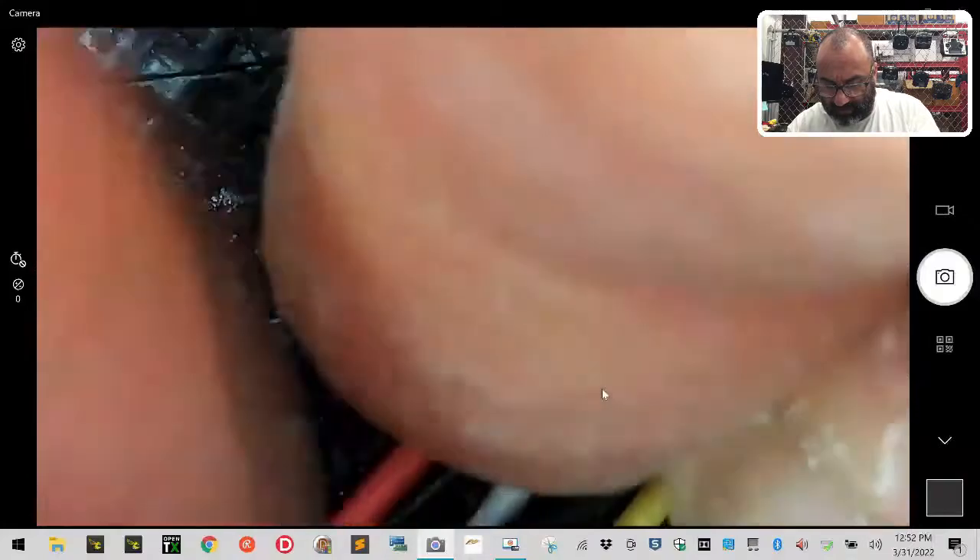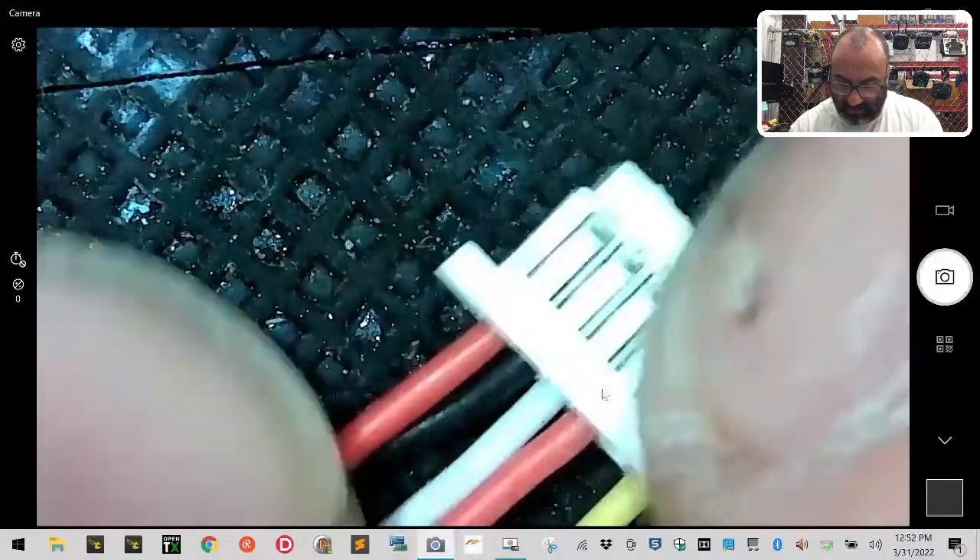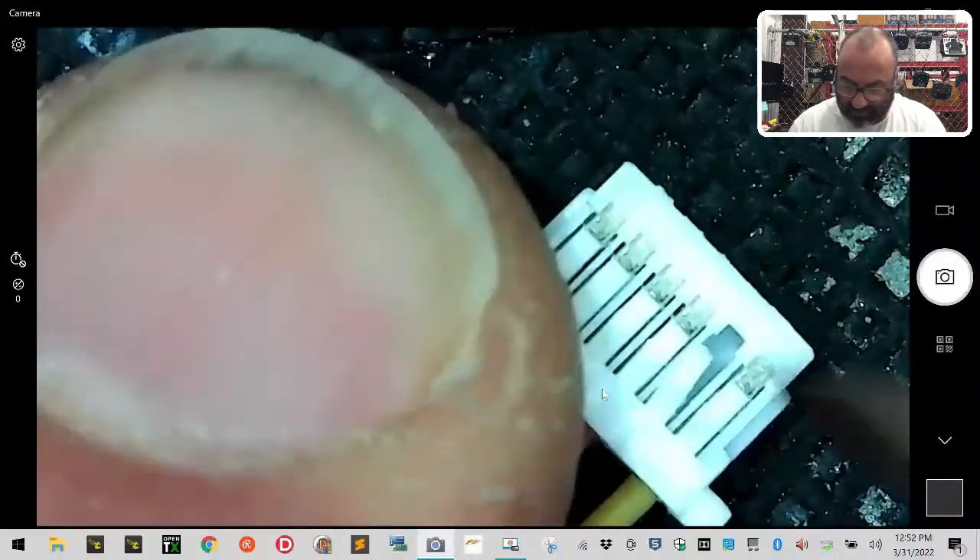That's going to be your black wire. Once you lift that tab up, grab the black wire and pull it out — it'll come out just like that. Now go back and push that tab down.